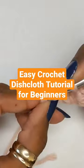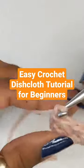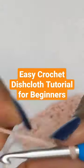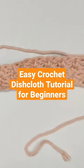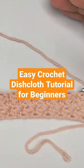Into the last stitch, we're making the single crochet, chain one and turn. What you're going to do is continue to work this pattern back and forth, back and forth until the dishcloth is complete.